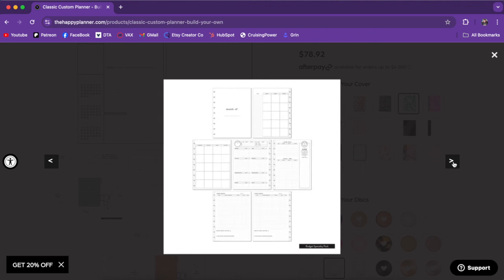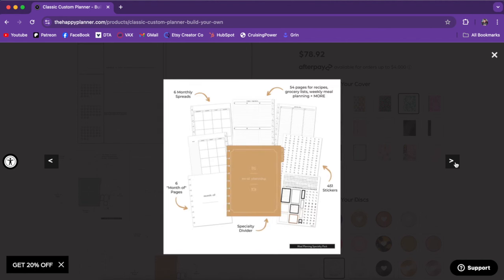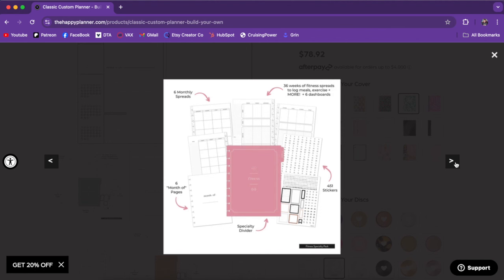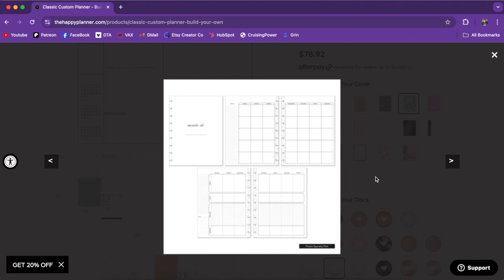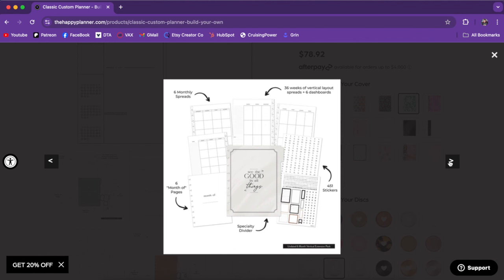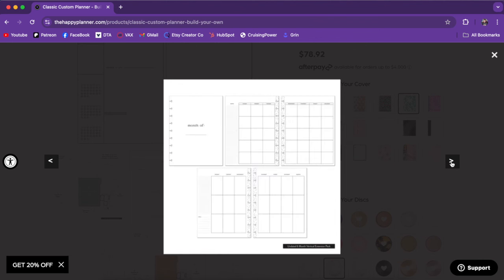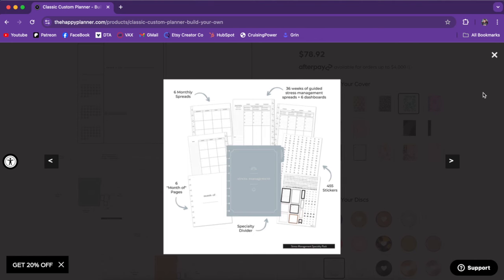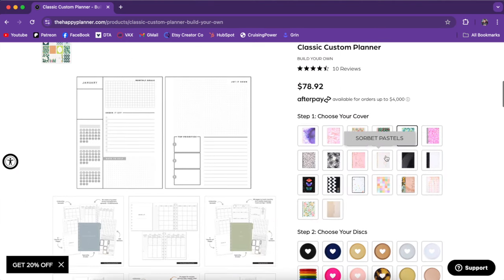This one is our budget pack — this is the typical budget layout that we've seen in the past, but you don't need to purchase a whole budget planner; now you can get six months of pages with this. This is the meal planning one, which I'll show you in more detail when we flip through mine. This is the fitness pack — you get the monthlies and then that fitness weekly for six months. And our wellness pack — I love that purple divider.